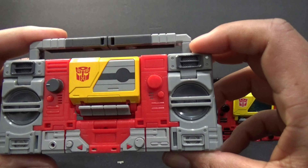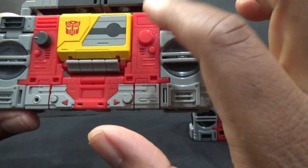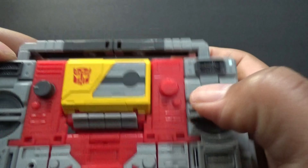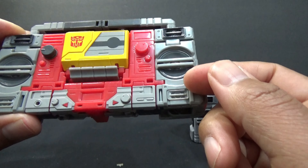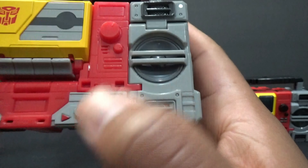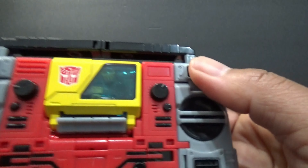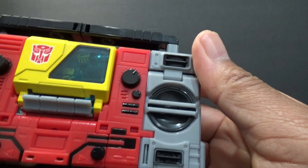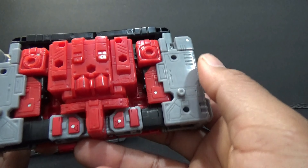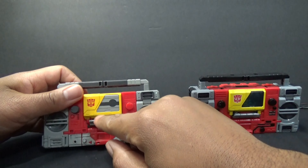For the back he's got a butt plate here, just like the last one — nice addition. Things that are different: he has the gray outlined in black for the bottom two and the knobs, this one doesn't have it. They painted this side gray and left this side red. In the front they colored this in black, and on the newer Studio Series 86 this is like a light gray ashy black.